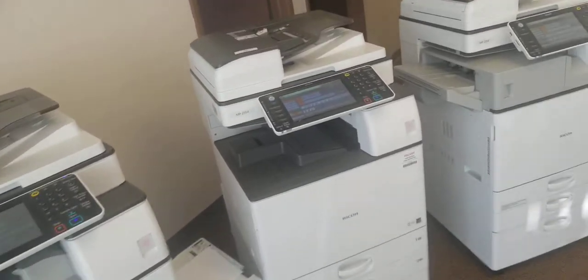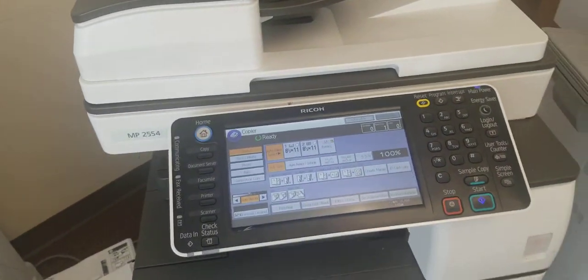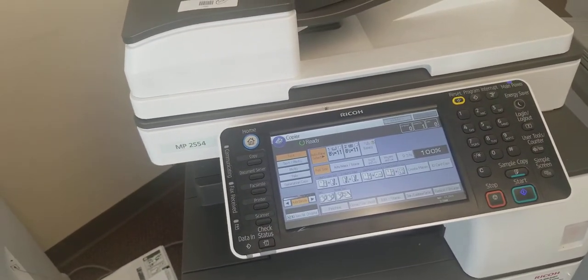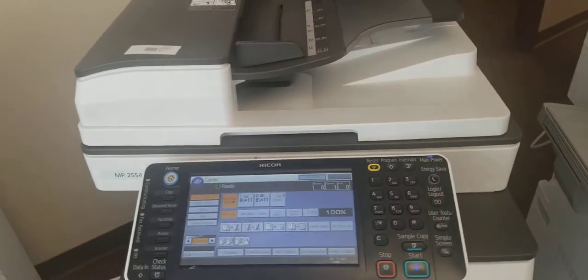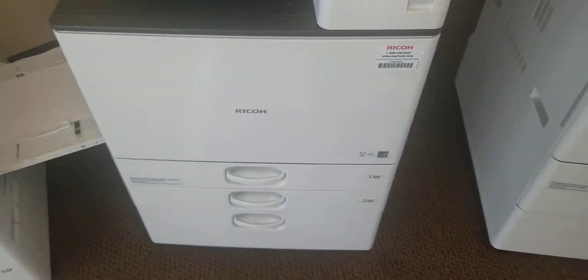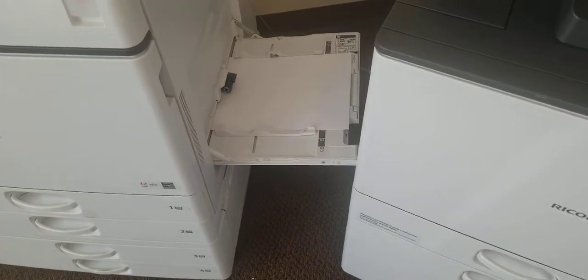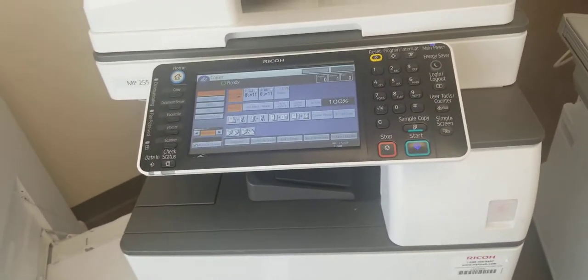We're going to start by showing you the base model, the MP2554. The base model is 25 pages per minute, black and white. Each unit is going to come with print, scan, fax, two trays, and also a bypass tray which looks like that. These start at only $7.95.